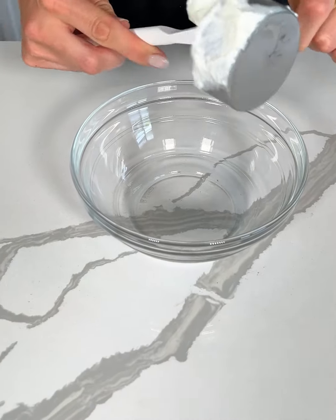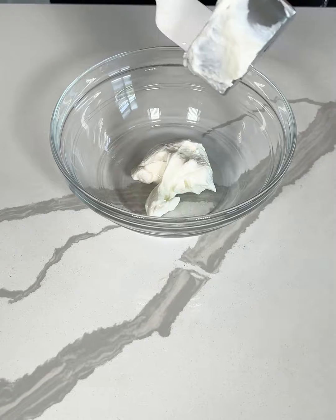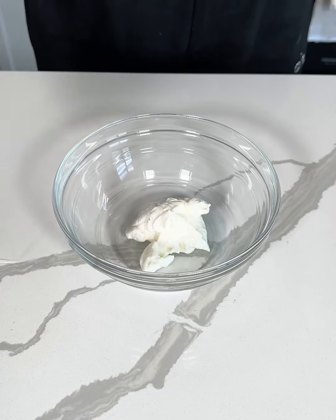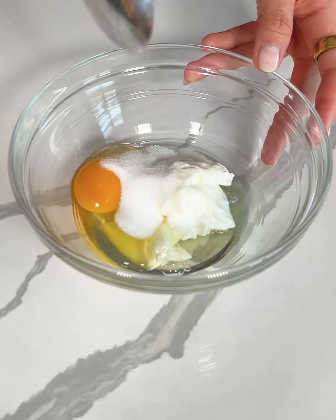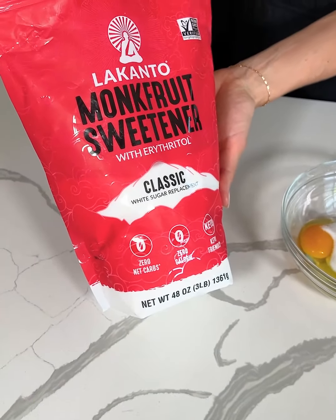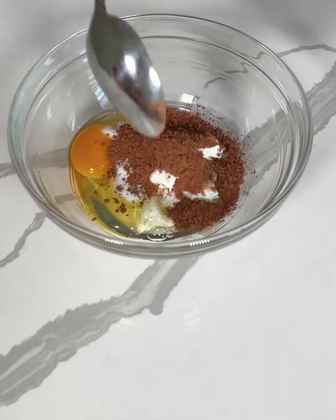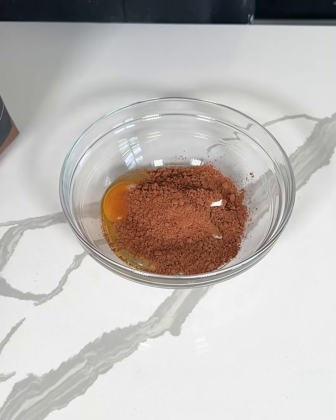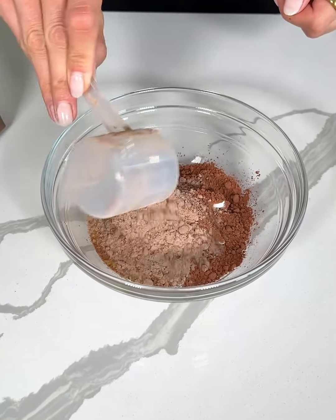We're making a single serve high protein brownie. Starting off with one third cup of Greek yogurt, next I'm going to add in one egg, one tablespoon of sweetener — I'm using monk fruit as a natural sugar-free sweetener. Now I'm going to add about three tablespoons of cocoa powder.